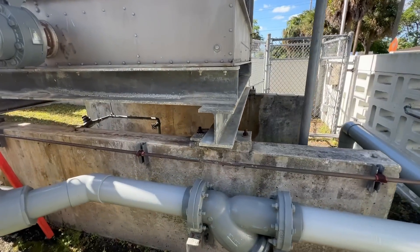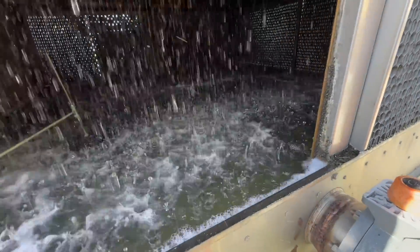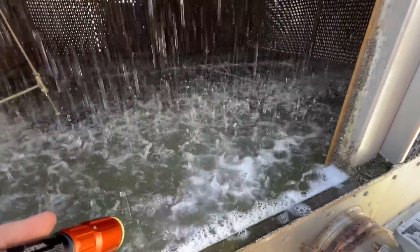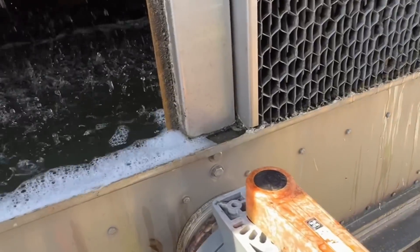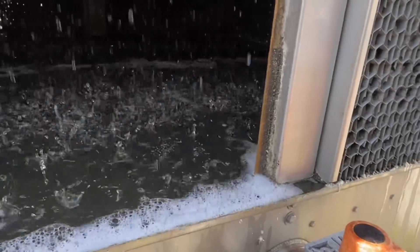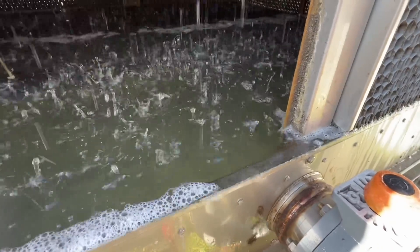We're stopped. Nothing overflowing just yet. We are coming out our drain and you can see the basement is getting pretty full. We're starting to overflow. Let's see if I can feel that. Nope, not gonna feel it there. We're gonna shut off that valve and see if that helps.